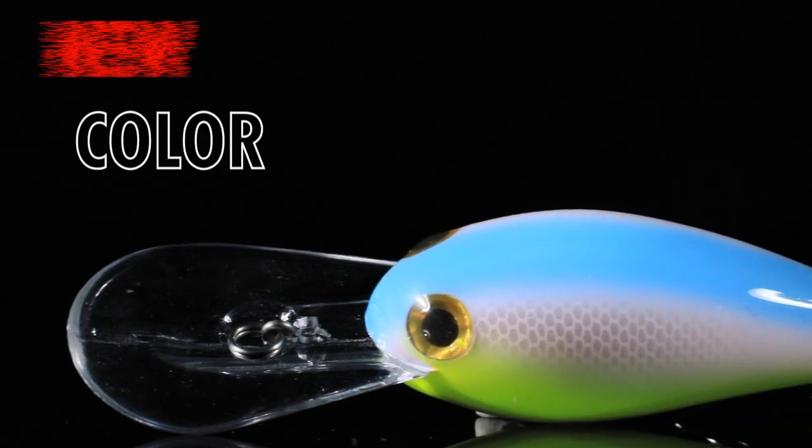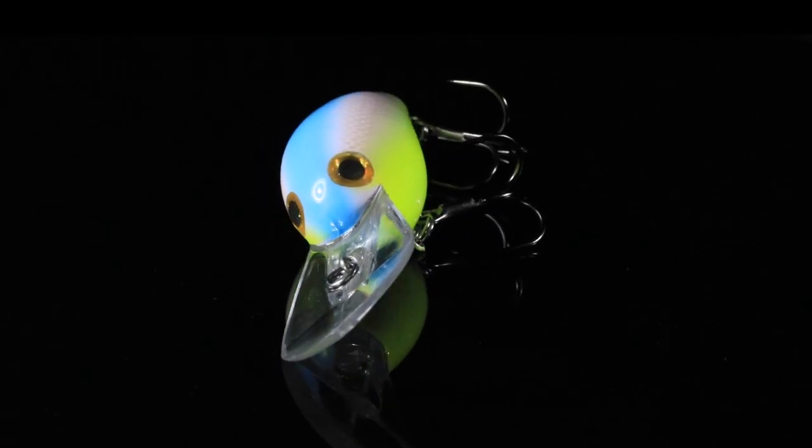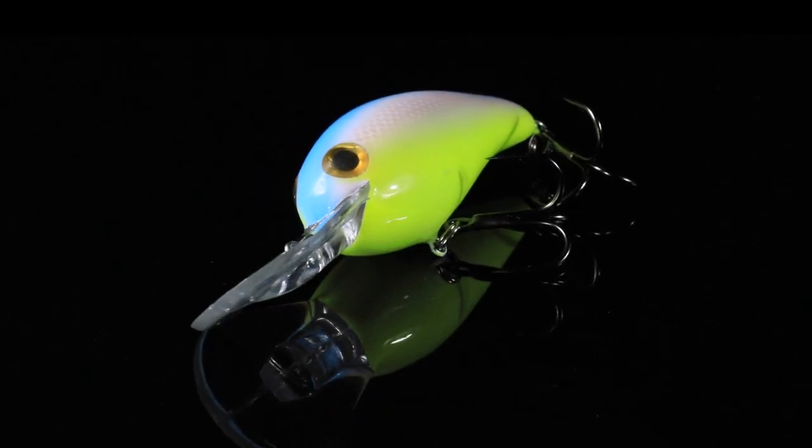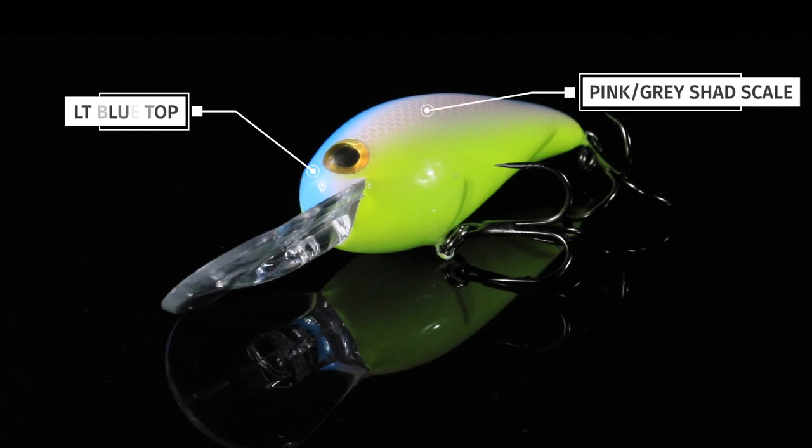Introducing the Norman NXS in muted citrus shad to the Lure Net paint shop. I have so much to say about this crankbait but I have to fit it into 30 seconds. The color is absolutely amazing — a subtle chartreuse that fades into a pinkish gray shad scale and a light blue top.